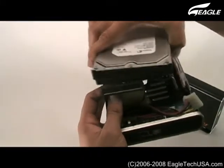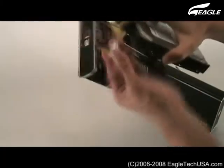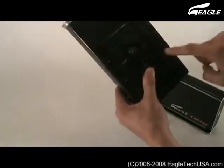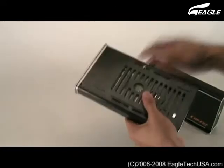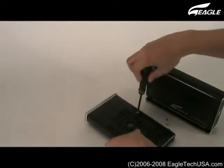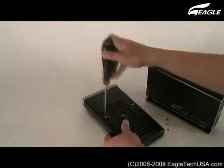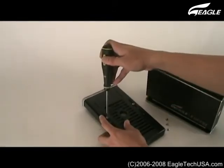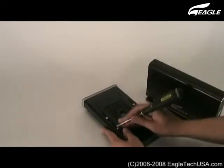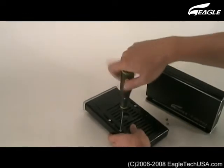Connect the IDE Connector and Power Cable to the hard drive.